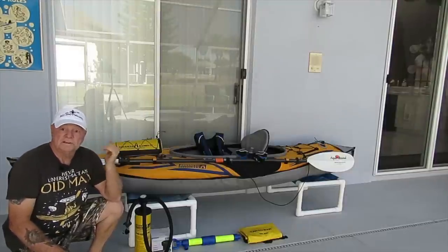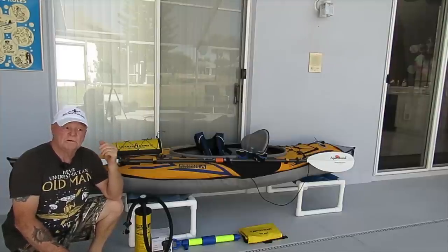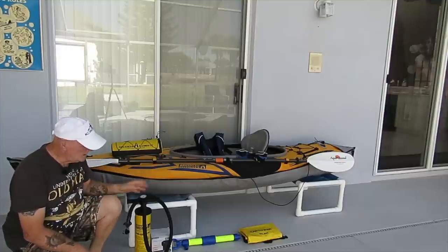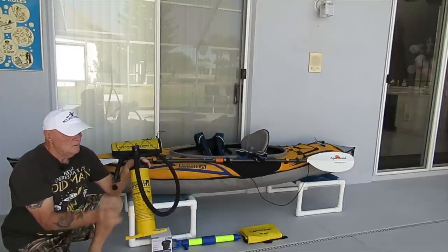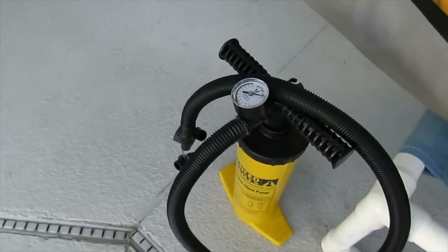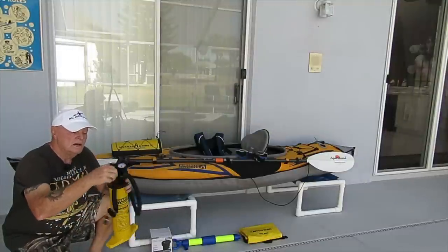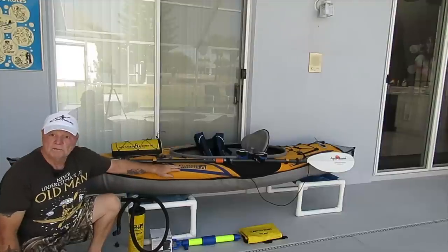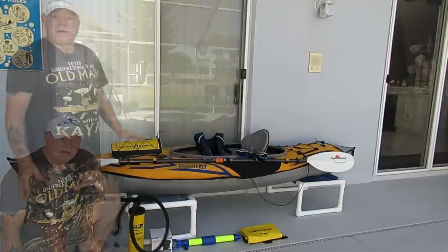There are a lot of inflatables out there from different companies. I prefer Advanced Elements because of their technical expertise, manufacturing materials, and trust. One of the things you have to have is a pump. I recommend the dual action or double action pump with all the appropriate fittings — if you have a drop stitch floor it takes a special fitting. Most importantly, make sure you have a gauge. The air gauge is critical on high-end inflatable boats because their PSI ratings for each chamber are very specific.